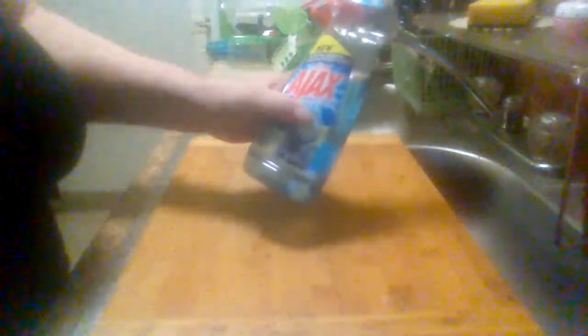This is your Ultra Ajax Charcoal Citrus. Dish the Dirt. It washes away bacteria from hands and can be used as a hand soap. I haven't used it as a hand soap. It's got 100% gross citrus extract.